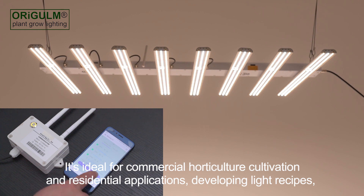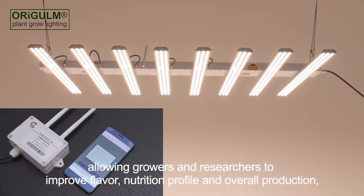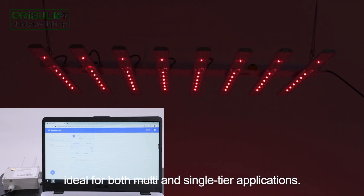It's ideal for commercial horticulture cultivation and residential applications, developing light recipes, allowing growers and researchers to improve flavor, nutrition profile, and overall production. Ideal for both multi- and single-tier applications.